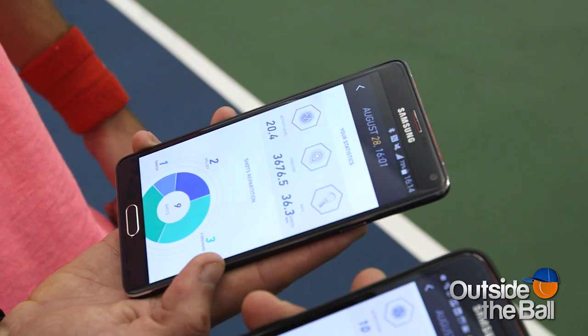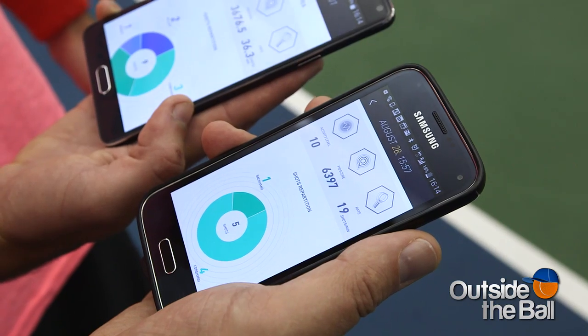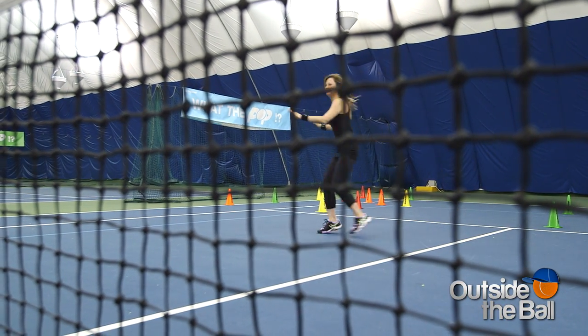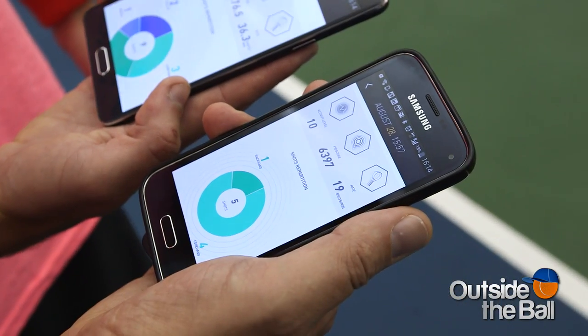You win. What was your score? 3676.5. And my score was? 6397. It's obvious I'm not the better player, but how exactly did I pull off this win? The reason you beat him is you were really focused on your style.